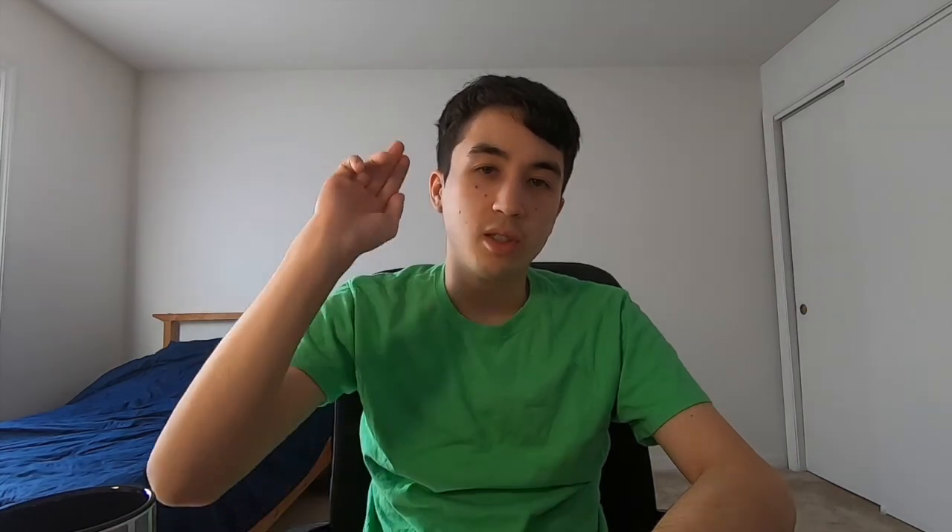I hope you guys enjoyed this new unboxing video. Leave a like and subscribe for more future videos. See ya, bye!